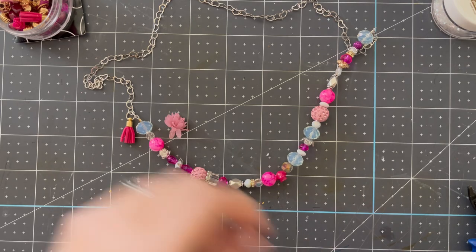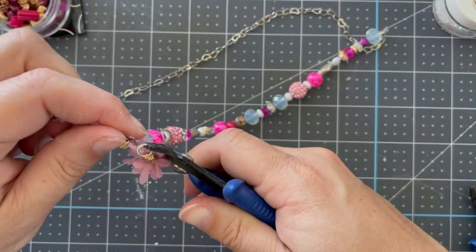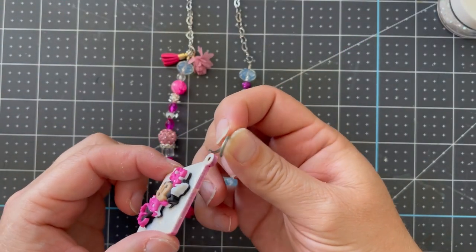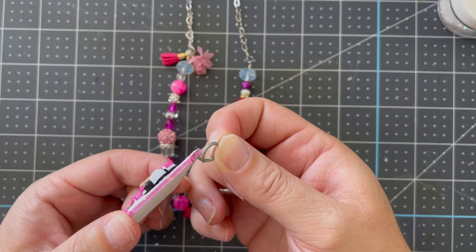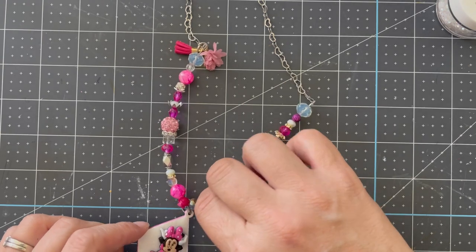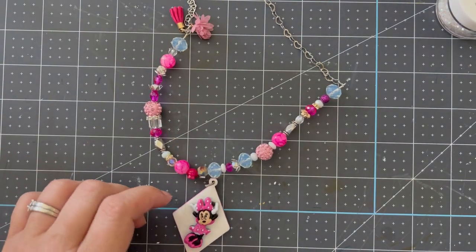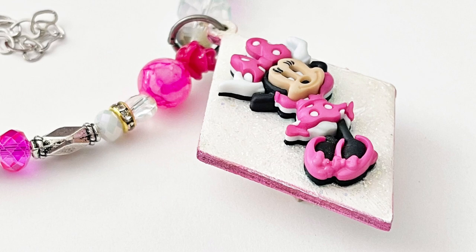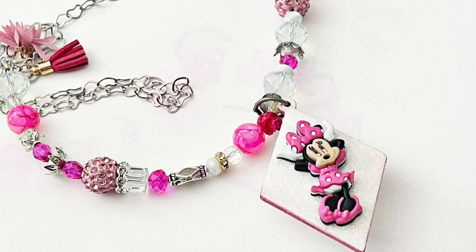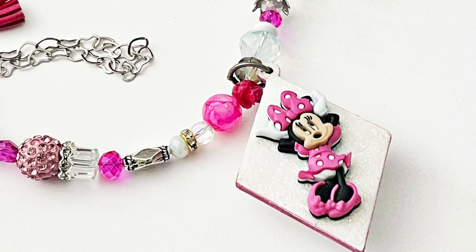Once everything is dry — you do want to allow Minnie Mouse to completely dry — you're going to use a larger jump ring and do the same twisting technique. You're going to look at the beads, figure out where the center is, and put that jump ring through the pendant and then through the beads at the center point. Remember, with your tools you're twisting to open and close, not pulling apart. Once this is done, it's ready to wear whether you're headed to a Disney park, out on the town, or giving it as a gift. I hope you've enjoyed this quick video showing how you can take one of your Disney buttons and turn it into jewelry.